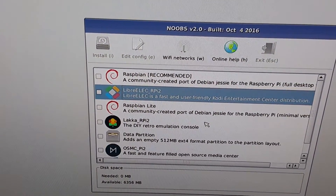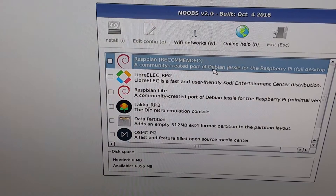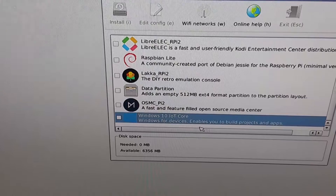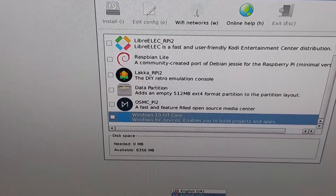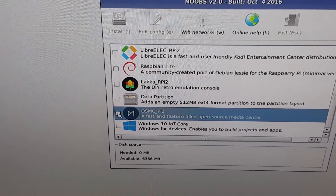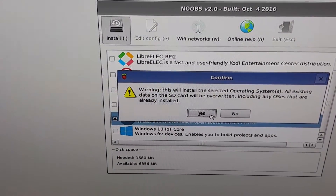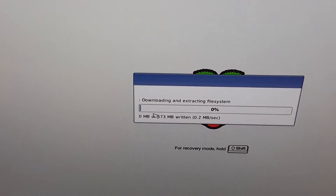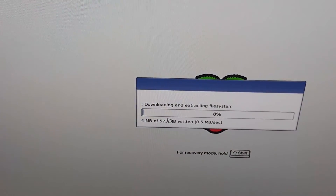Alright guys, so this is what it looks like. This is the whole purpose of NOOBS — it'll show you multiple operating systems here. So what we're going to do first is change the language, scroll down and just select the one that applies to the country — in this case it's going to be US. Now I'm going to go to the OSMC software and I'm going to install it from here. You're going to get this message — hit yes. Just got to let it do its thing.